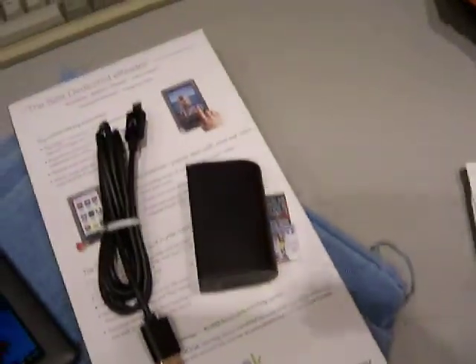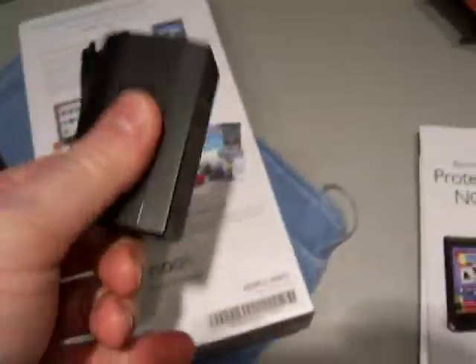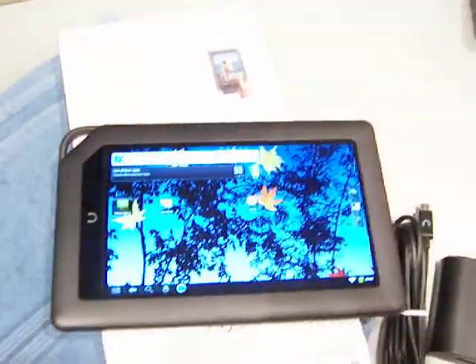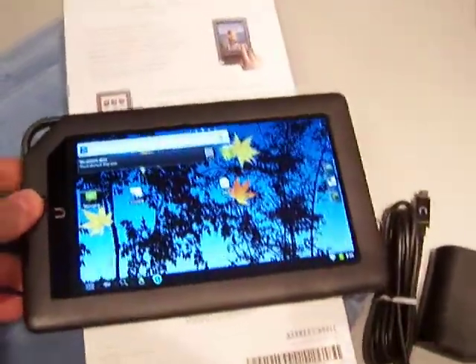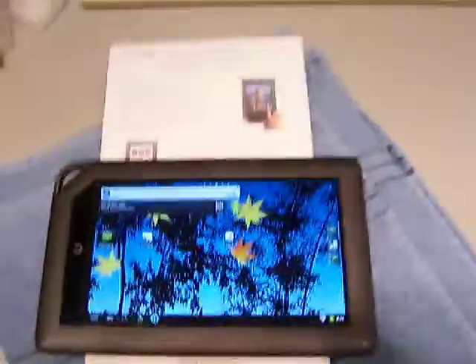If you try to charge it via a computer port it'll take many, many hours. With this charger it usually takes about two to three hours at most. It goes into standby after a while — to get out of standby you press the button. The next video is going to show the stock Barnes & Noble operating system.